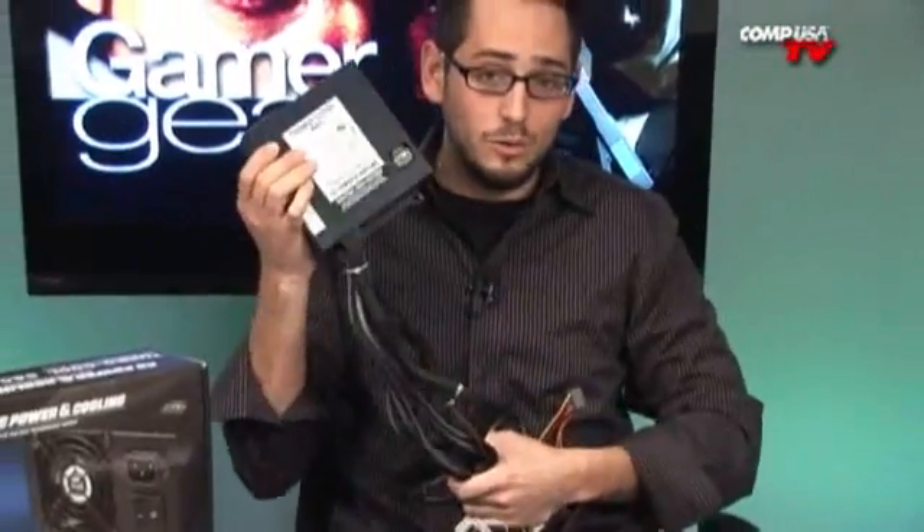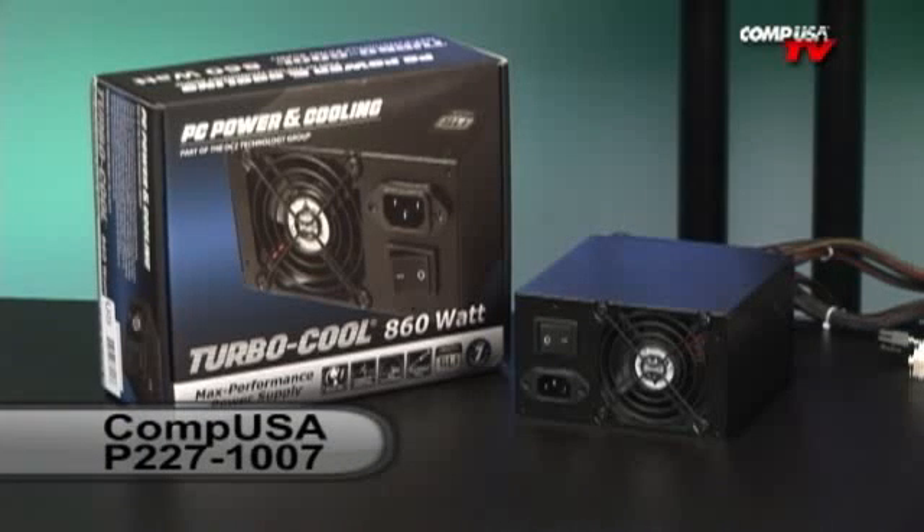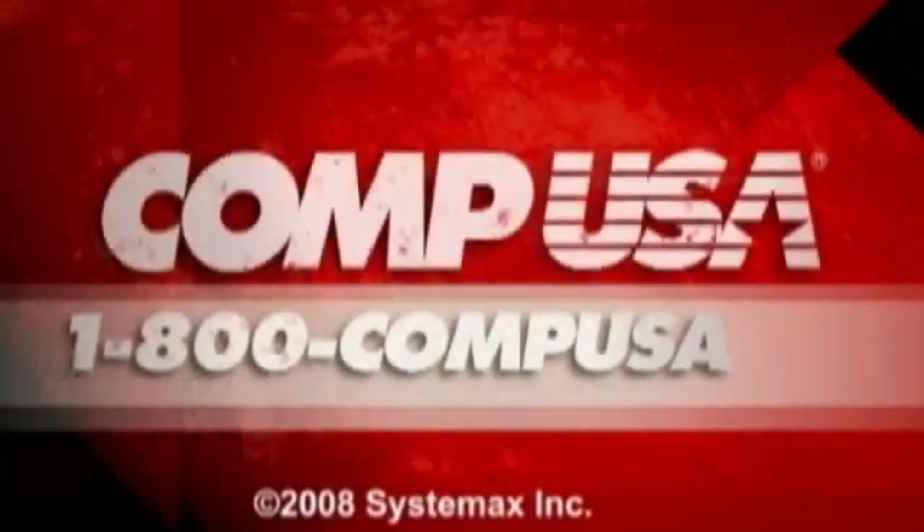So this thing is sweet. I'm actually going to keep this one — it's going to go into one of the system builds we're doing, like how to build a $2,000 gaming system or a $1,000 one. This is very high quality stuff. The price is definitely not budget — it's a little more expensive, but you're getting what you pay for and then some. There's no other brand out there like PC Power and Cooling that really goes the extra step to test it. If you go look up the reviews on the internet, they're all 100%. Awesome company. If you have any questions, go ahead and email me below. For more information on the PC Power and Cooling Turbo Cool Series 860 Watt Power Supply, go to CompUSA.com and type in P227-1007 into the search box, or call us 24 hours a day, 7 days a week at 1-800-COMP-USA.